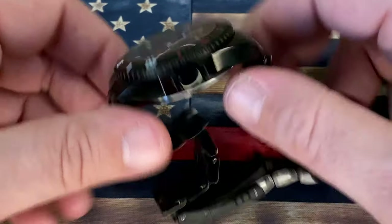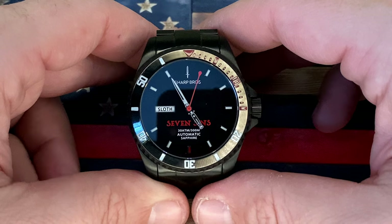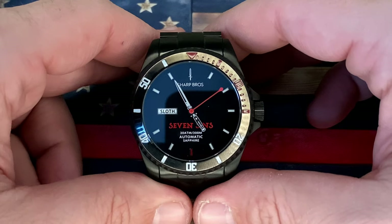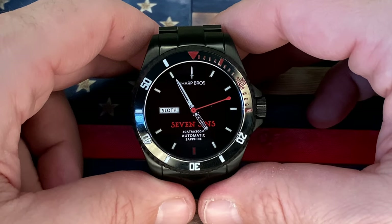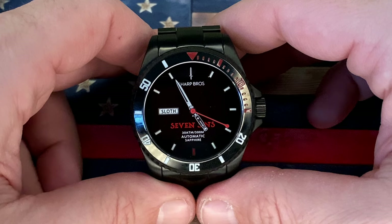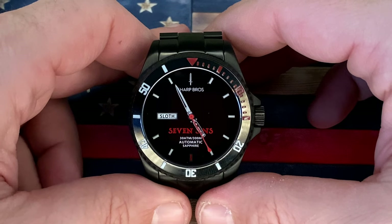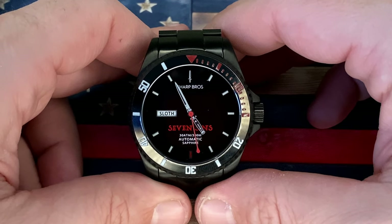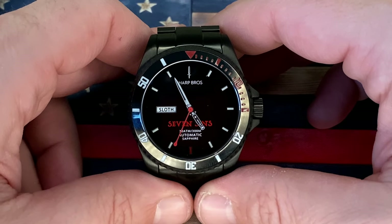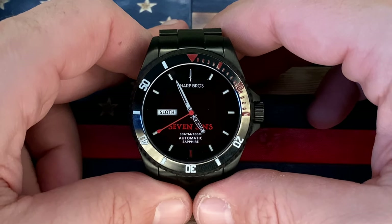Anyway guys, I am going to get out of here. I'm going to get this bad boy sized up, thanks to the fact that they included that sizing toolkit. Get this guy sized up and on the wrist, and we're going to see what day I actually wear this watch. Definitely follow us on Instagram and see — am I going to wear it to work? I think it would be kind of funny to wear this guy to work and then try and commit that sin at work. Really, really fun little watch. Thank you for checking out this Seven Sins from Sharp Brothers with me — rusharp.com, $365. Check them out if you are interested. Thanks guys, we'll see you next time.